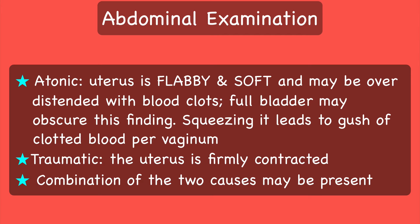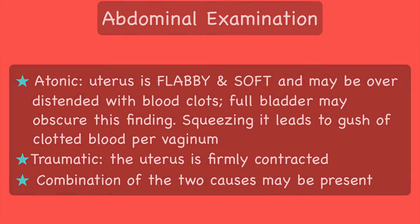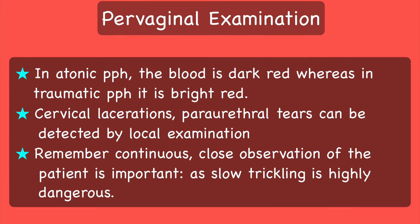Keep in mind that sometimes both causes may be present. Local, that is per-vaginal, examination will show that in atonic postpartum hemorrhage the blood is dark red in color, whereas in traumatic postpartum hemorrhage it is bright red. Cervical lacerations and periurethral tears can be detected by local examination. Remember, continuous close observation of the patient is very important, as slow trickling is highly dangerous.